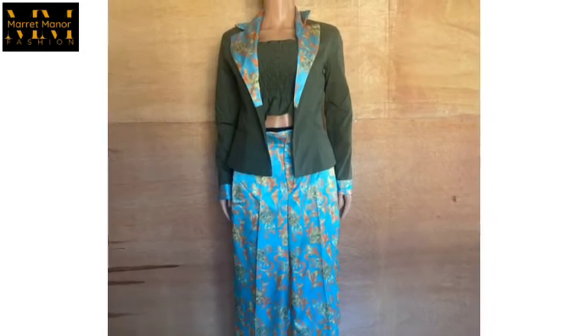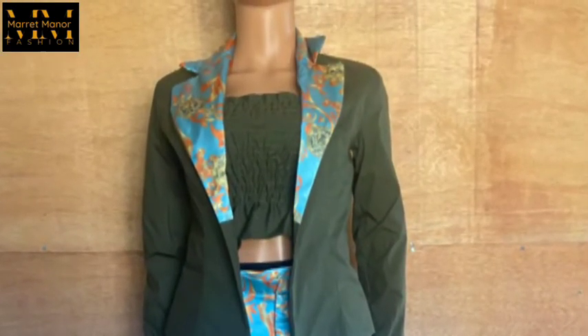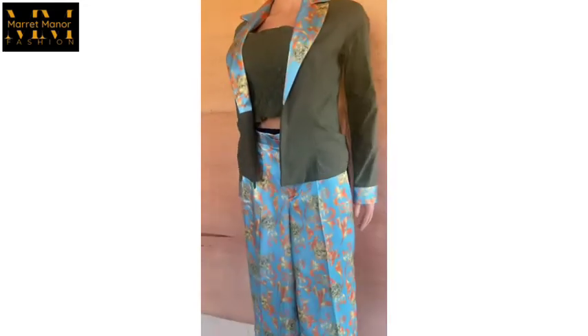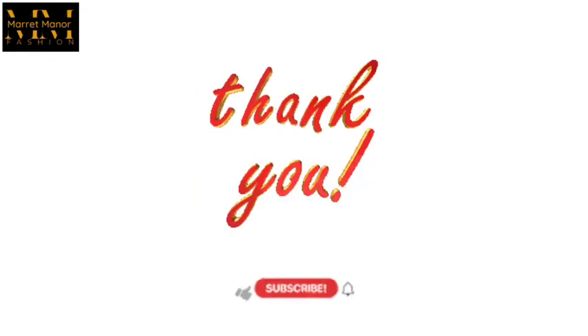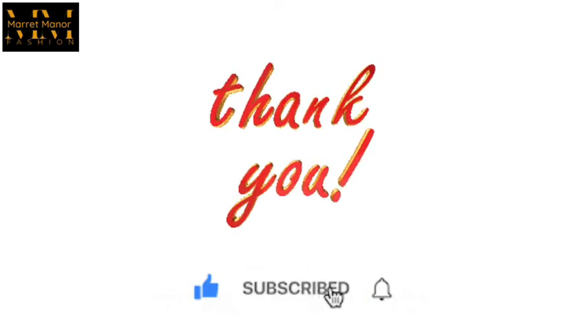The camisole is two-way as you can see — this is the second one. This is our palazzo — I just pinned it on the mannequin because the mannequin is way bigger. This is our outfit guys — so beautiful. Thank you so much for being with me in this video. I hope to see you in the next video and I hope you learned a lot. Bye.